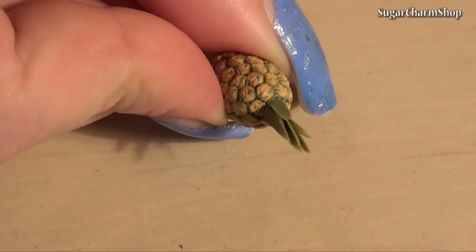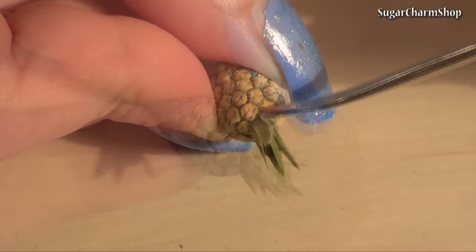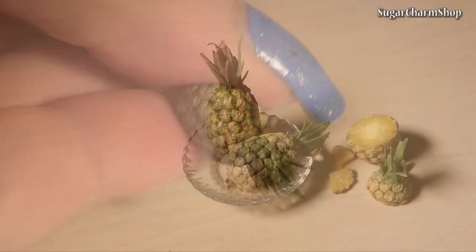After baking, I added some small pieces of paper to mimic the leaves on the bottom half, and painted that with a light tan acrylic paint. Then seal with glaze and you're done.